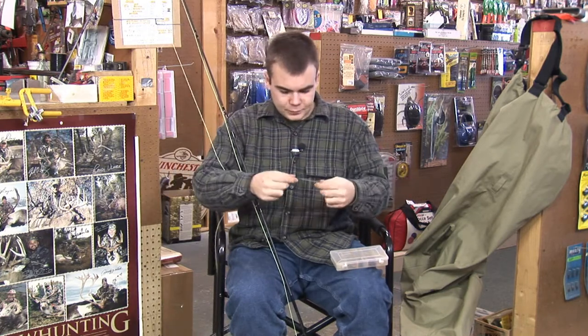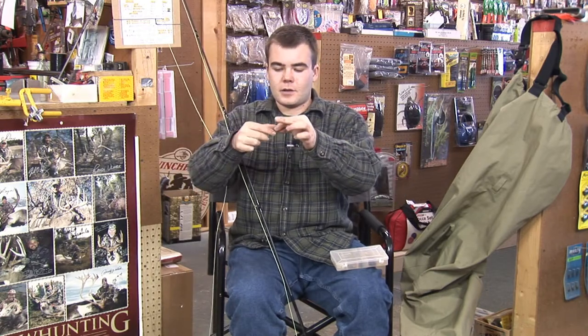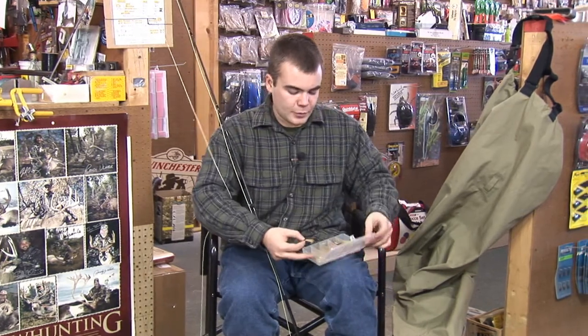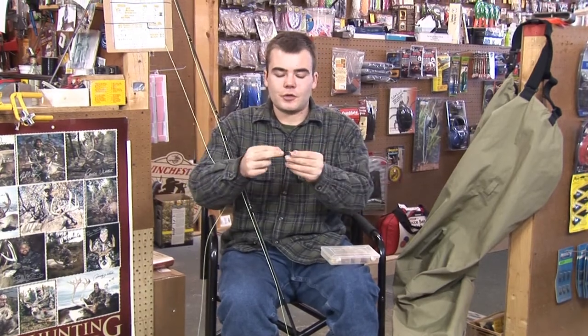Then all you need to do is attach your fly to your line. One of the most popular knots for that is a fairly simple knot called either the clinch knot, the improved clinch knot, or the improved fisherman's knot.